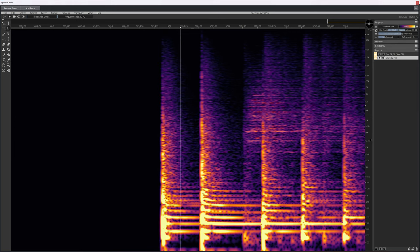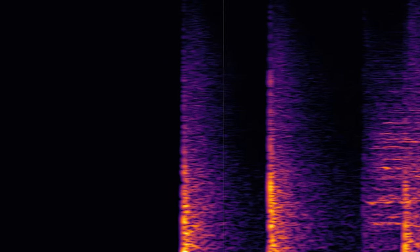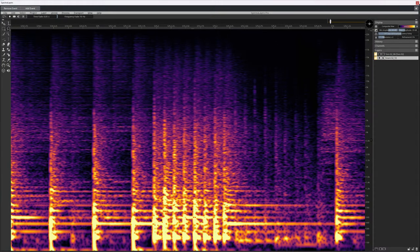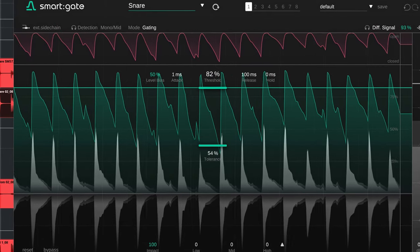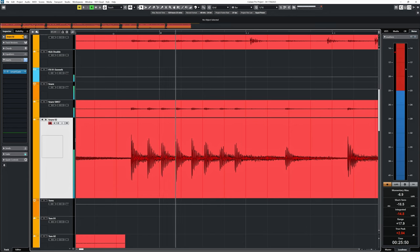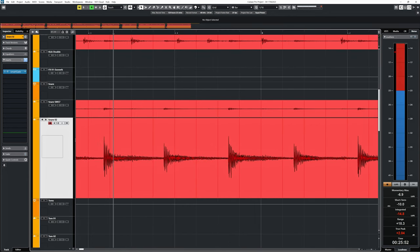Here's the spectral image of a snare drum. You can see its short attack and the resonances in the lower mids. Later you see all the noise of the cymbals bleeding in, but you still recognize the snare drum for the most part. The plugin takes these profiles — and I wouldn't be surprised if these were actual spectral images — and uses that to apply its gating regardless of a louder signal coming in from a different source that doesn't match the selected profile.